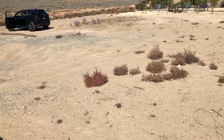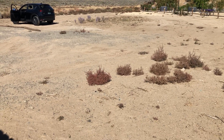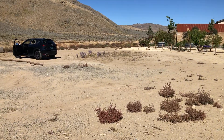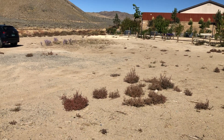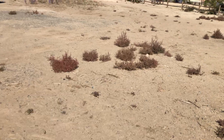Now that I have the plot laid out, the majority of the tumbleweed cleared, the trash picked up, and I've assessed which way the wind comes from — the next thing to do is loosen up this very compacted dry desert soil. I'll rent a tiller tomorrow or next week, till this whole square shape, dig all the beds with a shovel, plant all the garlic, and mulch all the beds. That's a lot of work ahead.